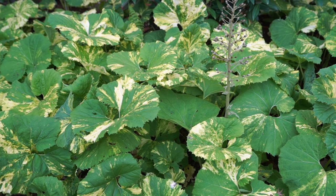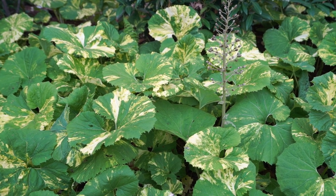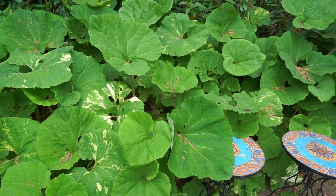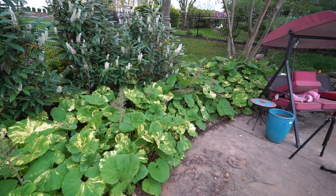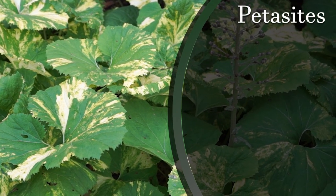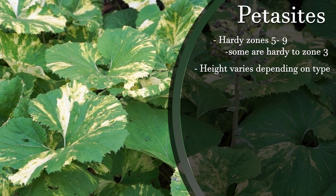There are lots of different varieties, so there's going to be some variation in cold tolerance as well as size. The variegatus stay a little bit smaller, hardy zones five through nine. The hybridus are hardy all the way down to zone three and get much much bigger. These are an aggressively spreading perennial — Petasites japonicus are hardy zones five through nine and get anywhere from 24 to 30 inches tall.